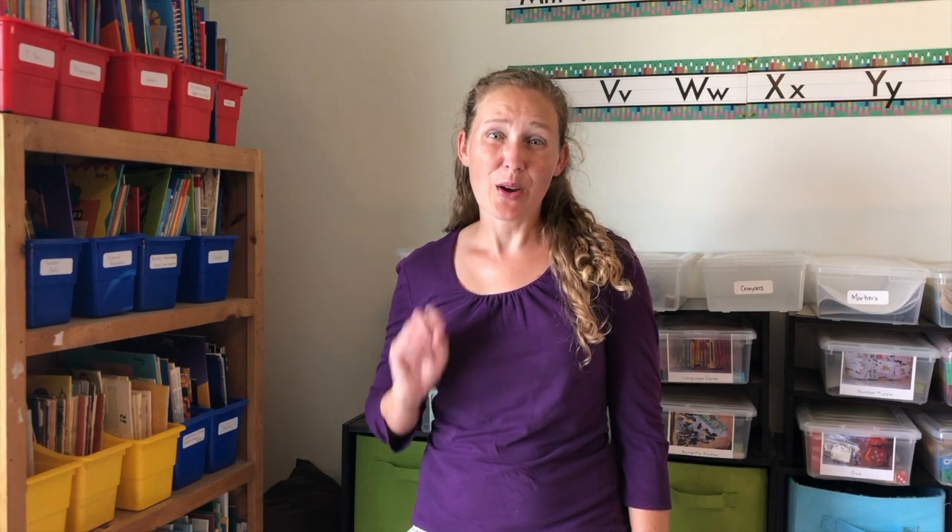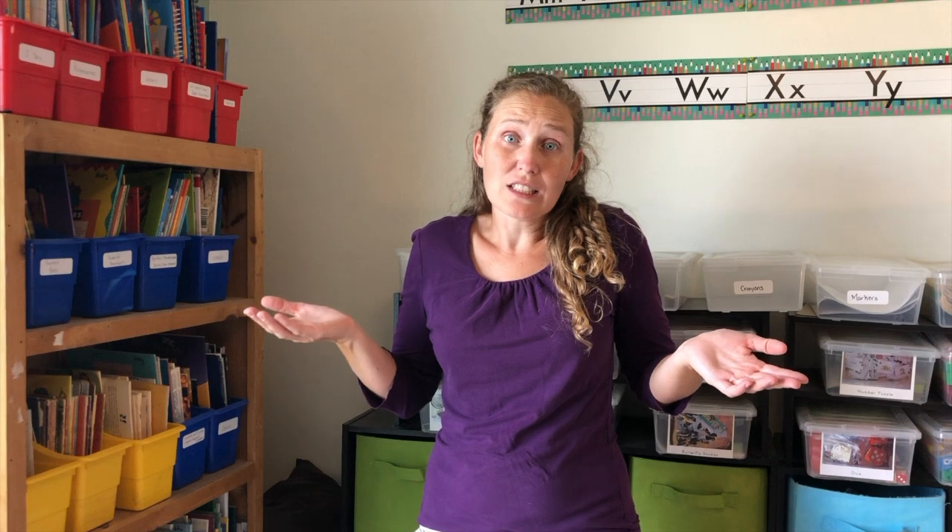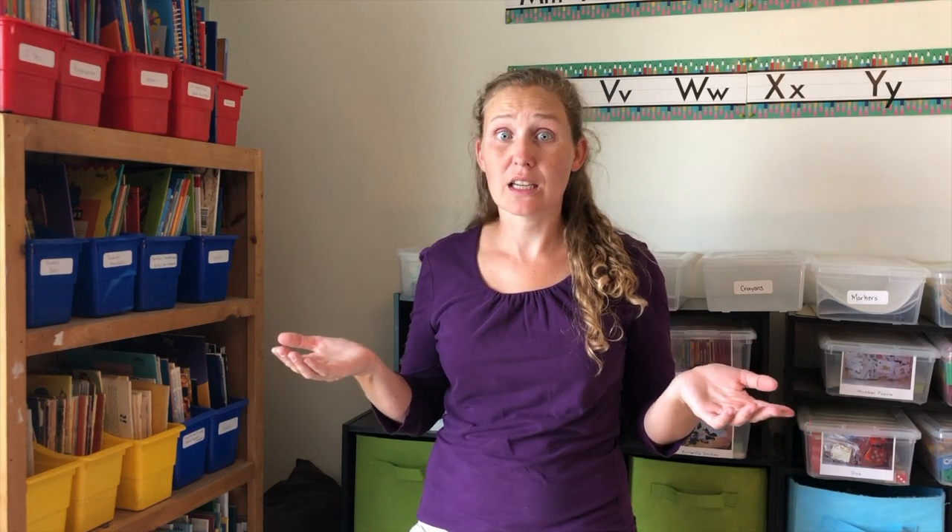Let's start with a rhyme. One, two, three, four, five. I caught a fish alive. Six, seven, eight, nine, ten. And then I threw him back again. Why did you let him go? Because he bit my finger so. Which finger did he bite? This little finger on the right.